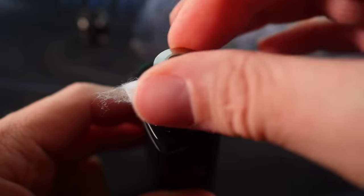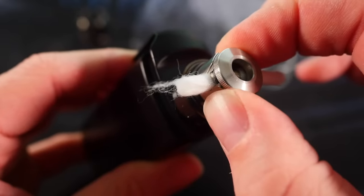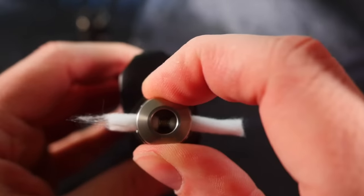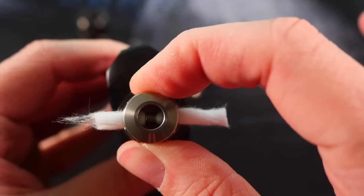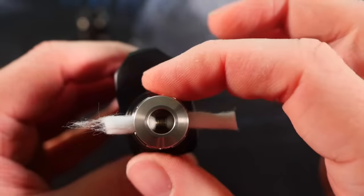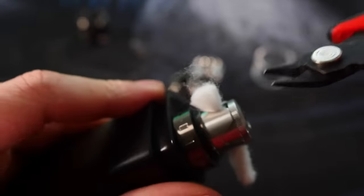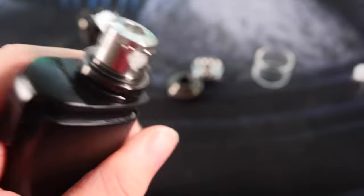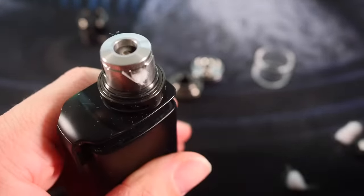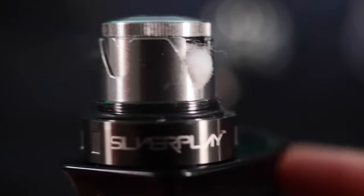Then you have this little threaded top cap portion of your housing right here, and that just screws down. You can always check on things - you can see right there, there's your coil, there's your wicks. If you need to make any adjustments - maybe open this up, maybe close it off, maybe rotate all of it so your wicks aren't at a weird angle - you want that juice flowing freely. I try to keep it as horizontal and symmetrical as possible. I'm going to cut this cotton as flush as I possibly can with the side of this chimney.